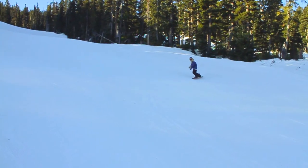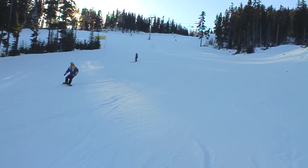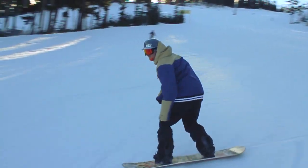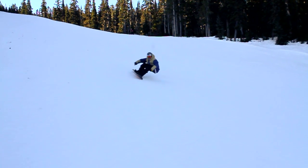It's important when you do this you don't worry about how much snow you're spraying. I know it's nice to watch snow spray into the trees or cover one of your friends, but if you want to make sure that you're in a good body position and getting the most out of this move, think about looking into your next turn.